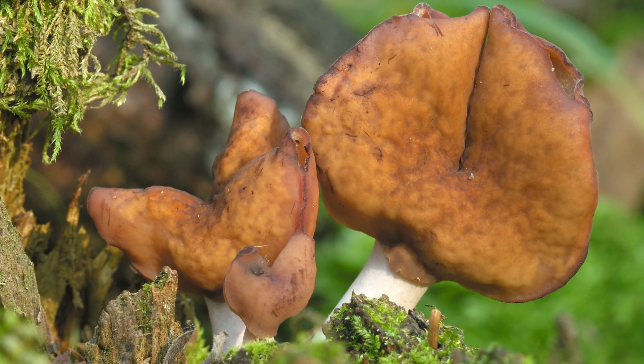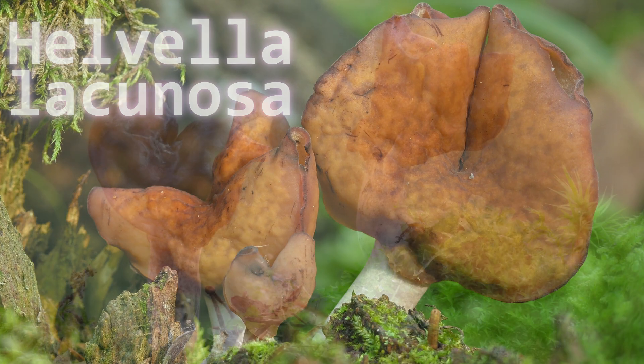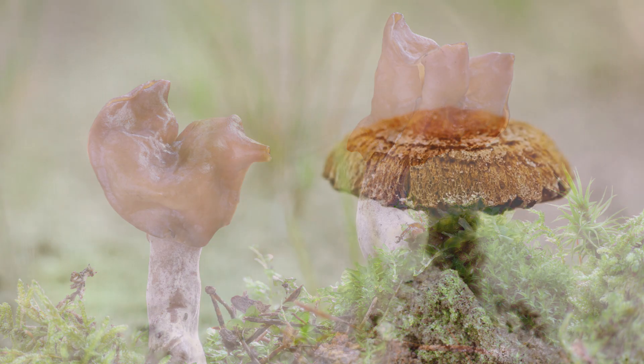Number seventeen is the elfin saddle — a name that sounds like something from Lord of the Rings. It's a black saddle-shaped cap with a wrinkled surface, and it contains low levels of gyromitrin. Its habitat is in forests, often found near moss.